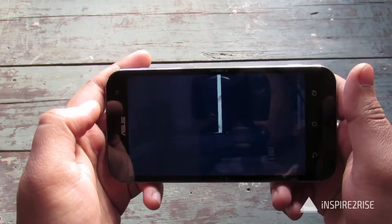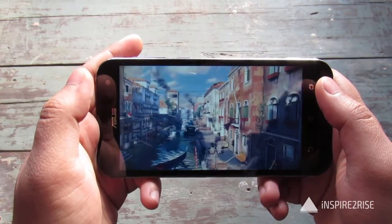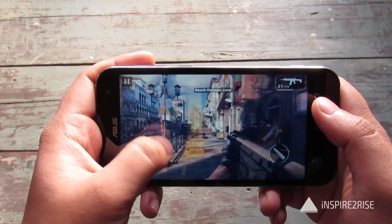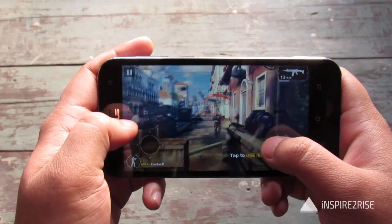The game is running flawlessly till now. Also to keep in mind, this comes with 4GB of LPDDR4 RAM and a 2.5GHz quad-core Intel processor which is almost the same as a desktop level processor. So that speaks volumes about the performance of this device.